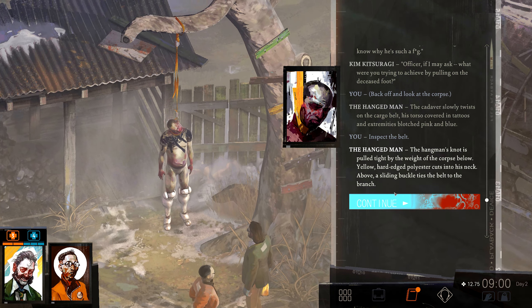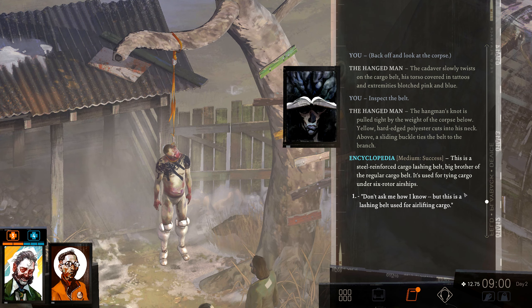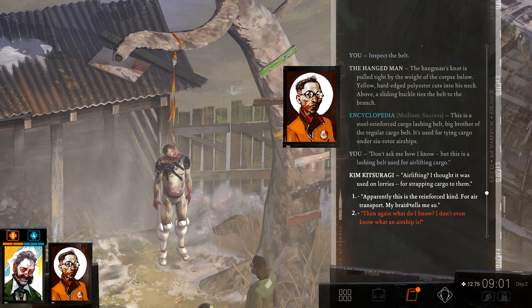Inspect the belt. The hangman's knot is pulled tight by the weight of the corpse below. Yellow, hard-edged polyester cuts into his neck. Above, a sliding buckle ties the belt to the branch. This is a steel-reinforced cargo lashing belt — big brother of the regular cargo belt. It's used for tying cargo under six-rotor airships. This is a lashing belt used for airlifting cargo. I thought it was used on muries for strapping cargo to them. Apparently this is a reinforced kind for air transport — my brain tells me so.